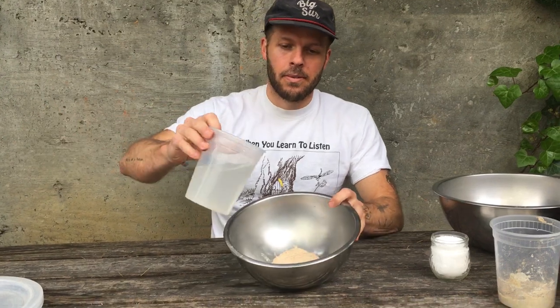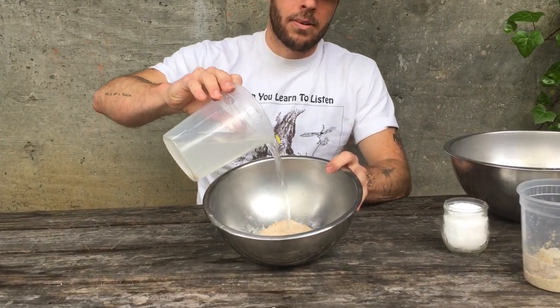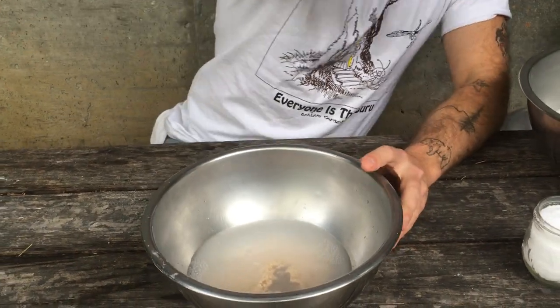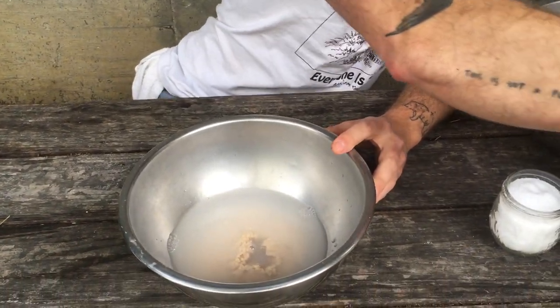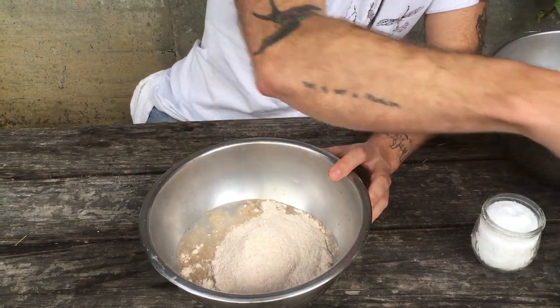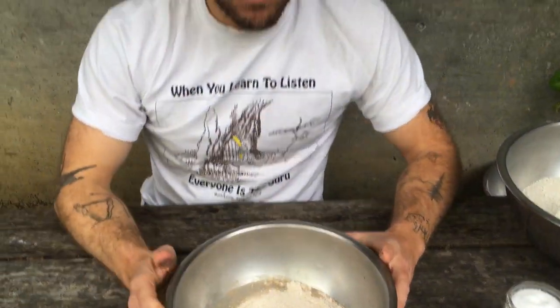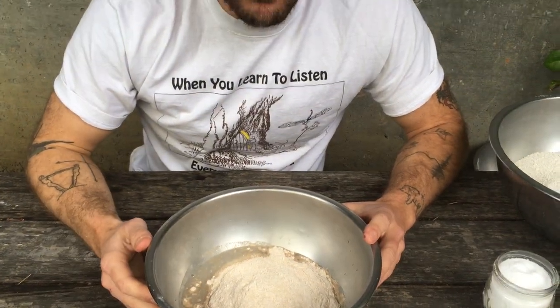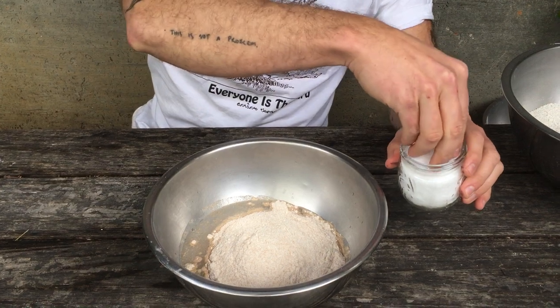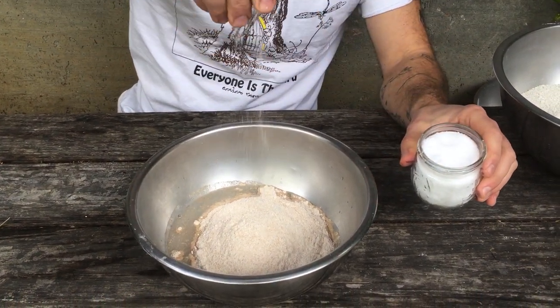We're gonna do the same thing — we're gonna add water, flour, and this time salt. This is fresh milled whole wheat flour. You could use bread flour if you want, or you could use a combination. And last but not least, salt.